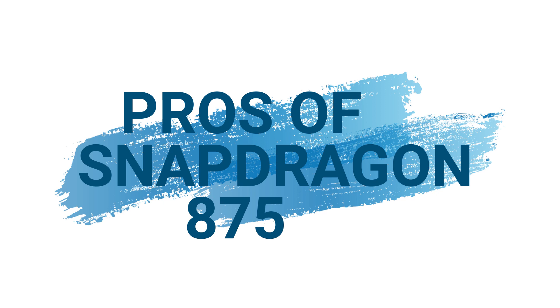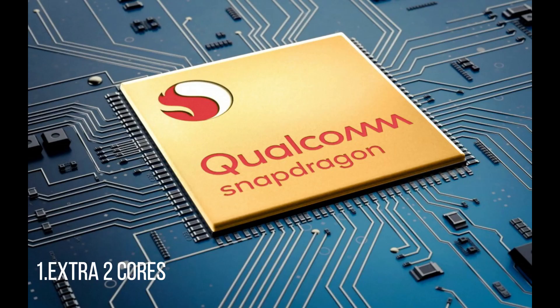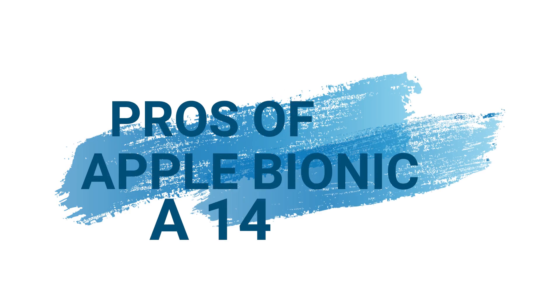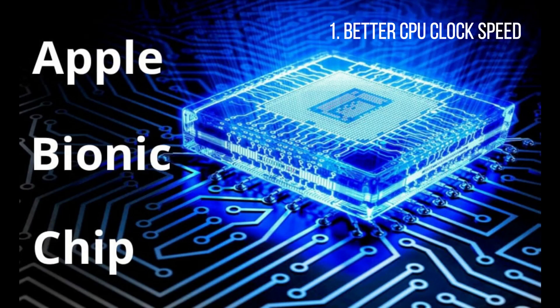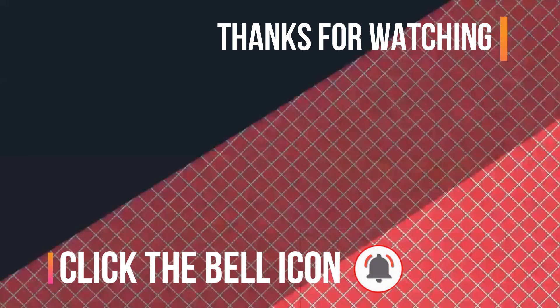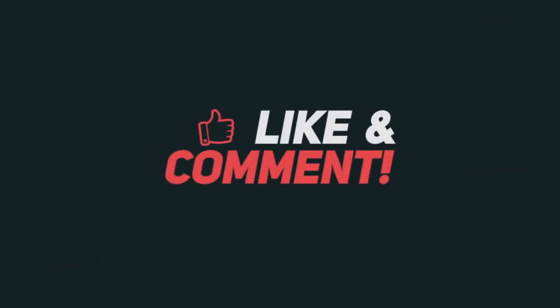Finally, the pros of the Snapdragon 875 include strong benchmark scores. The pros of the A14 Apple Bionic chip include better CPU clock speed, faster task distribution, better multitasking, and superior graphics. If you liked this video, please like and comment on the channel. Thanks for watching and be sure to subscribe.